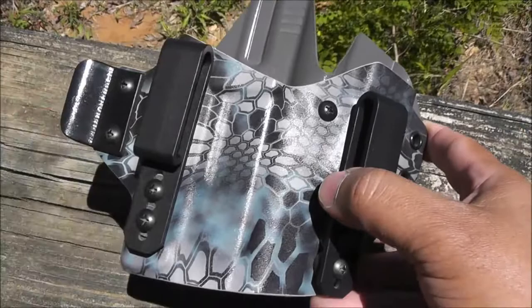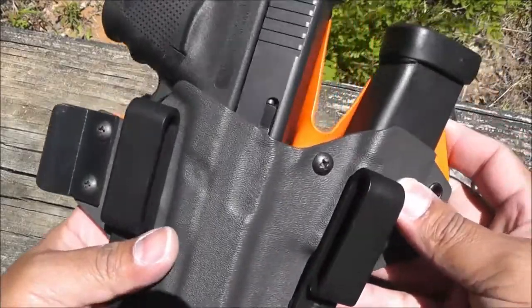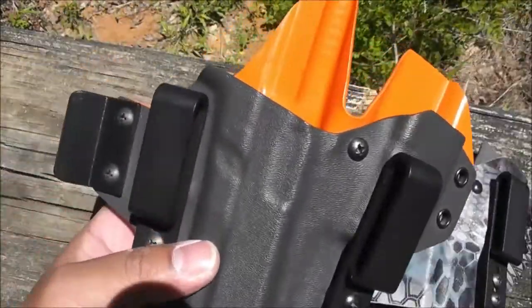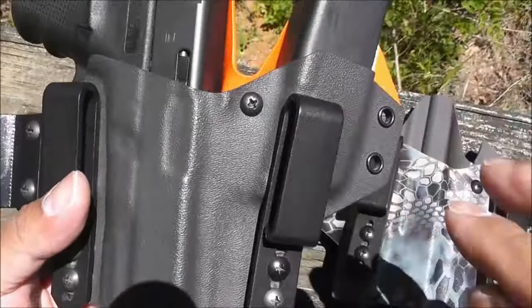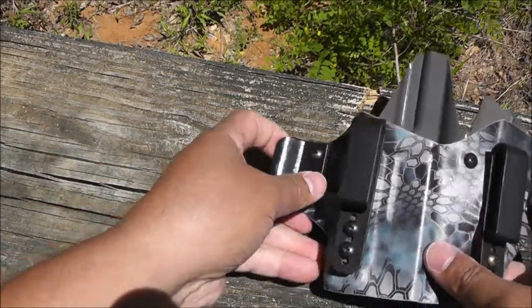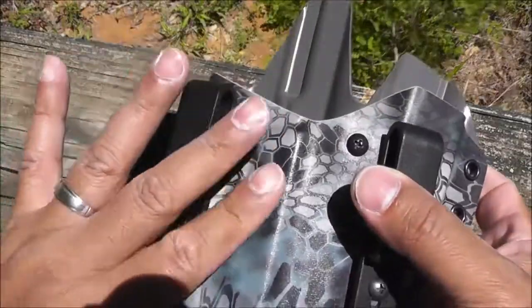For those wondering about my Glock 30 — yes, I still carry it, and I carry it in the same rig. That one is in dark gray with the orange back, same configuration. I'm still getting used to carrying appendix, but it's very comfortable. I do carry hip from time to time, but this could be my main carry.